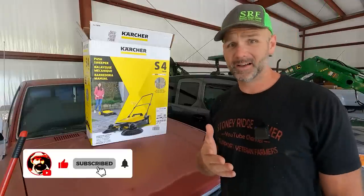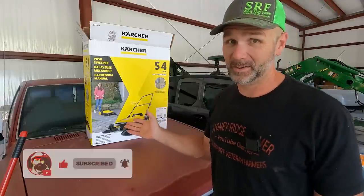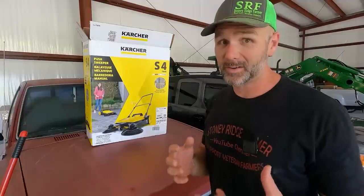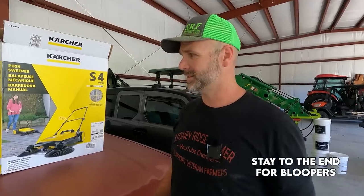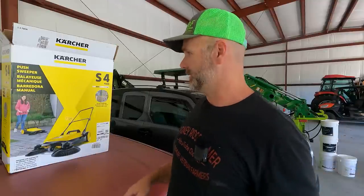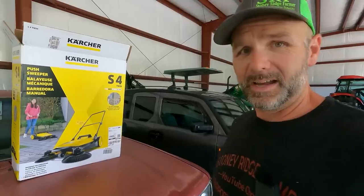The push broom costs about $35. This floor sweeper is about $150, so it was a hard pill for me to swallow. But look at the square footage on the floor in here and look at the garbage — there's mud that comes off of tires, grass from cutting machines, lawn mowers, weed whackers, chainsaw dust, all kinds of stuff.